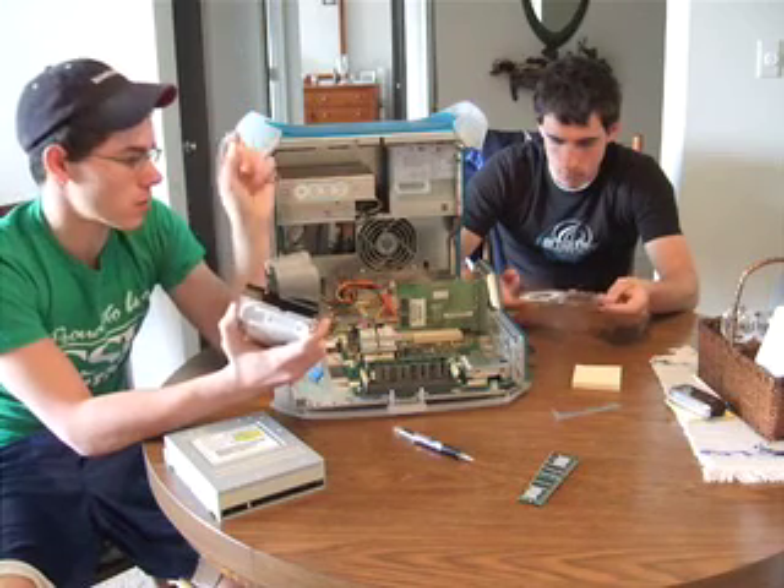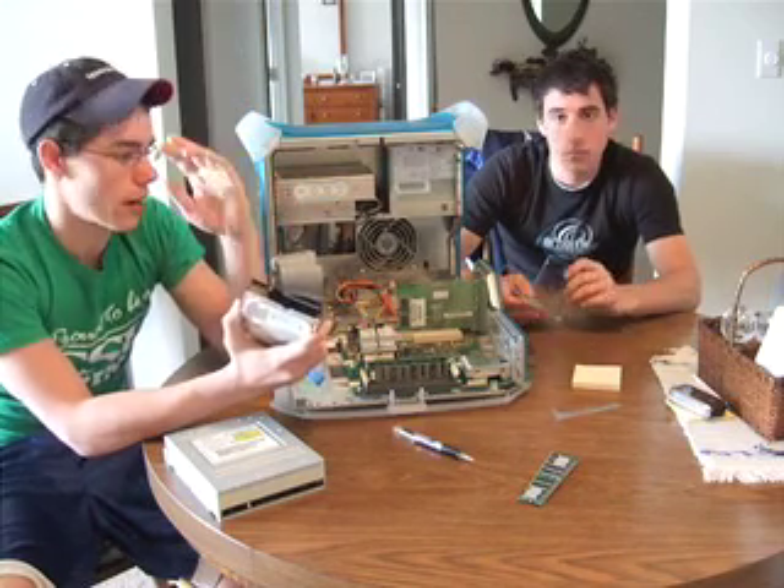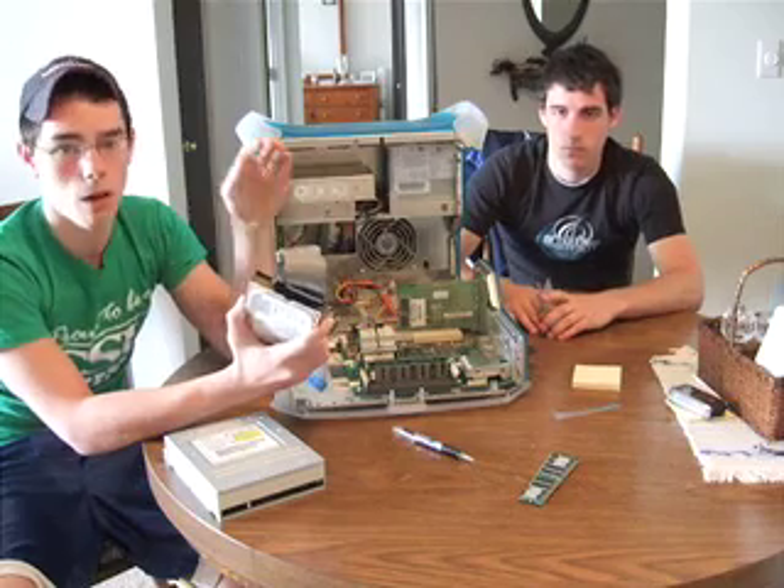You don't really have to do anything but press 'erase all data,' type it in, press Enter, and it just completely wipes out all the data on the disk.